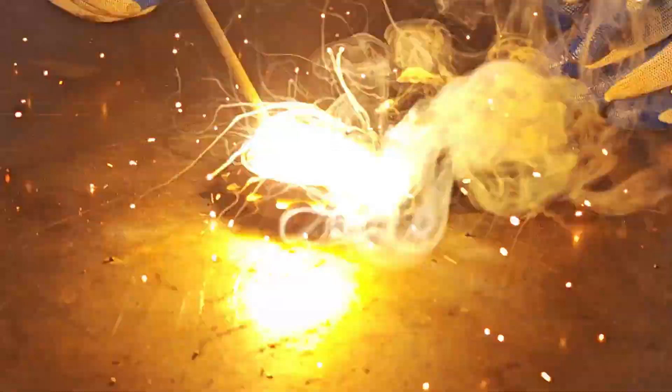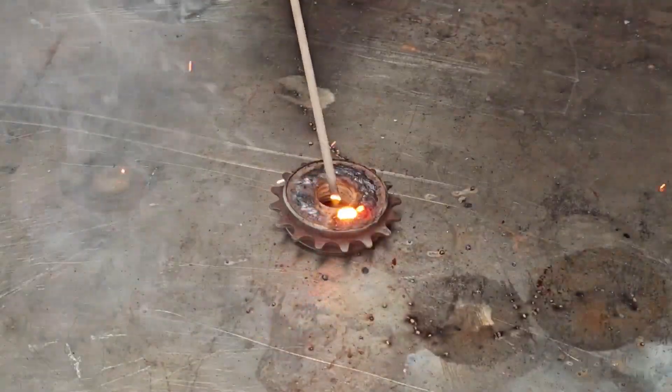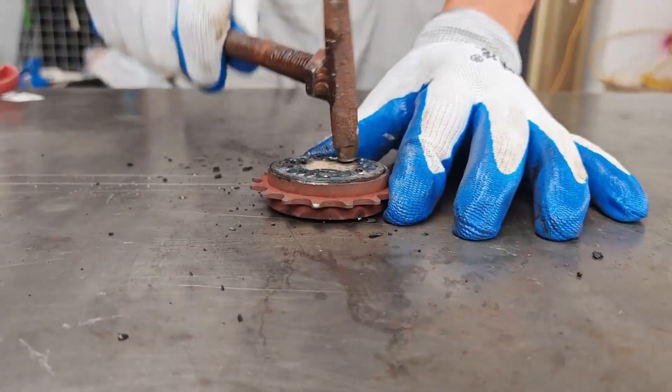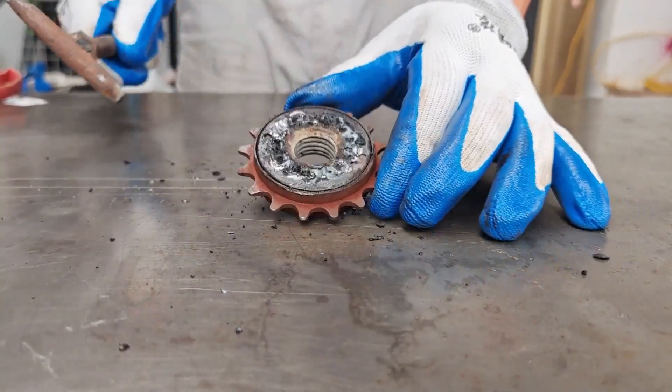For others, this is just scrap metal. But for him, this is an opportunity — an opportunity to prove to the whole world that DIY creations are the pinnacle of creativity.